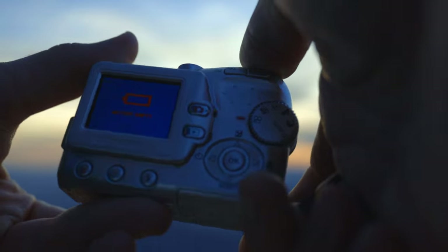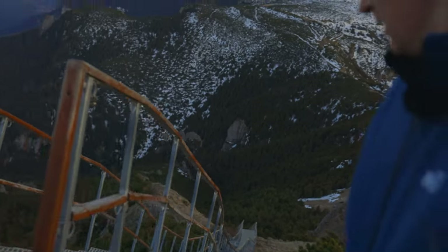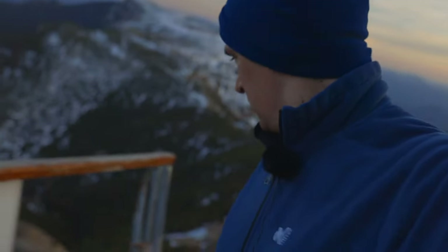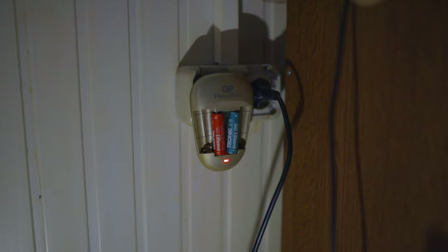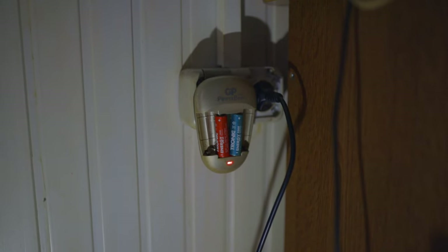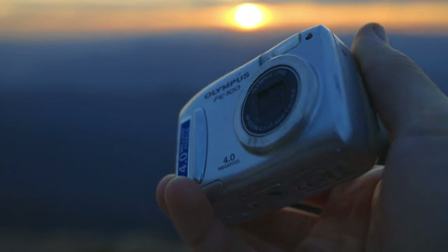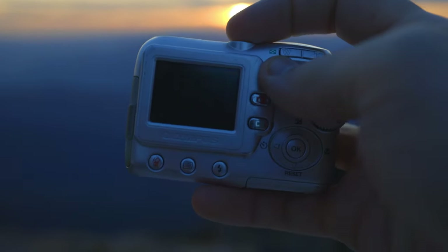Oh no, I've got to recharge these and get back. Lovely view over here. That's how I charge the double-A batteries — a few minutes might be just enough for more photos or maybe a video clip. After just a few minutes, hopefully it will record a small video of this beautiful sunset.